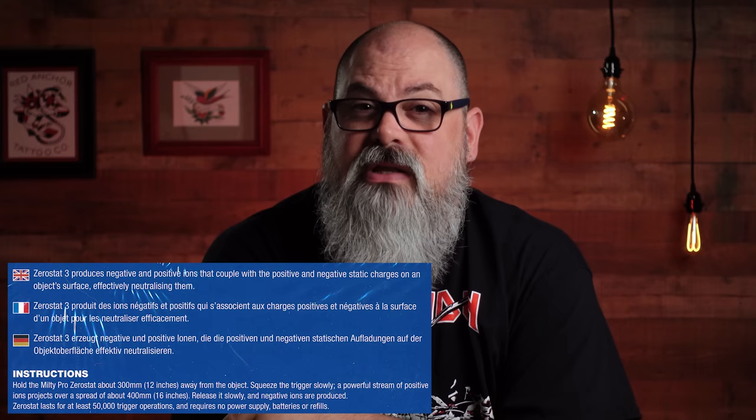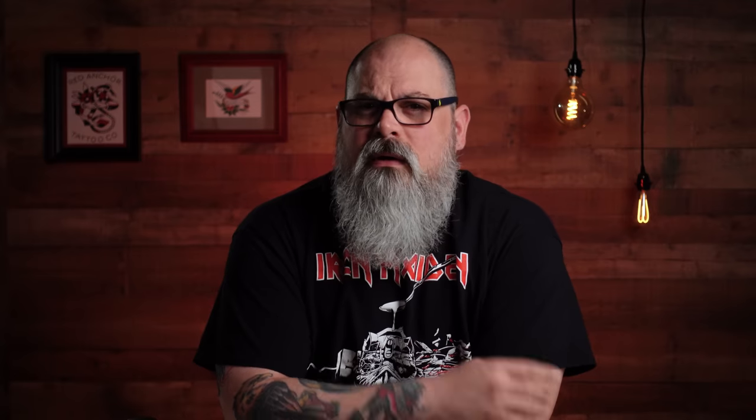Its advocates were quick to point out that the D-Stat's ease of use with one-button operation, as well as the advantage of its consistency over the Milty, made it superior in every way. There were no trigger squeezes to count, no clicks to avoid, and no arguing over lackluster instructions. They had video proof from the manufacturer that all you need to do is hold the D-Stat above your item, hit the button, and in the case of records, move it around the grooves in a circular motion during its automatic 15-second cycle, and you were done.